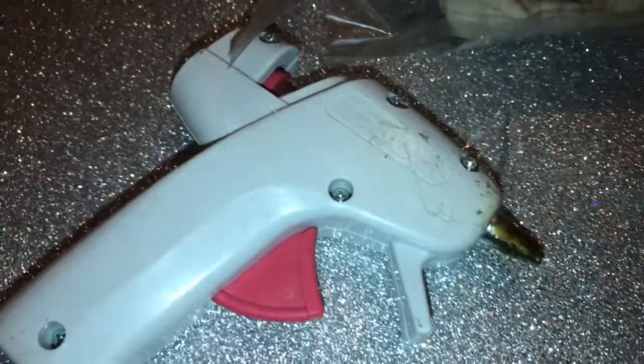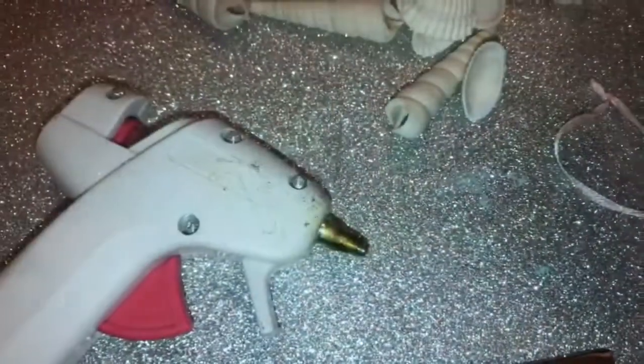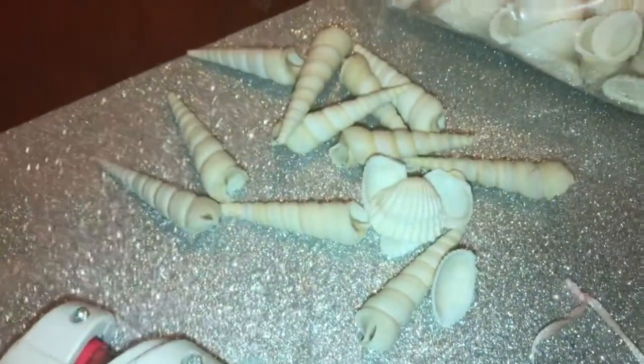For this you're going to need a hot glue gun, a bread clip, some pearls, and some seashells. First we're gonna let the hot glue gun warm up, and while we're waiting for it to warm up we're going to be checking out the seashells.